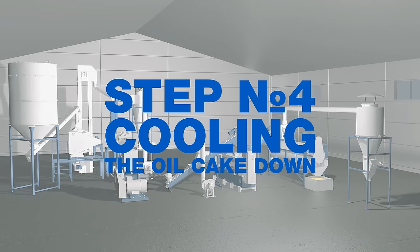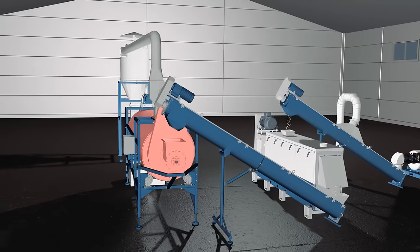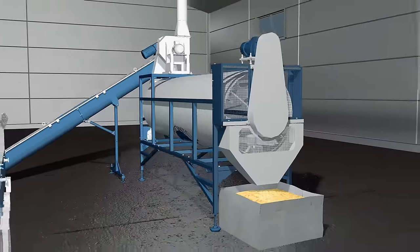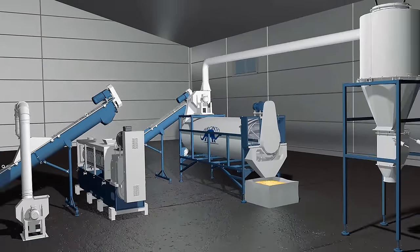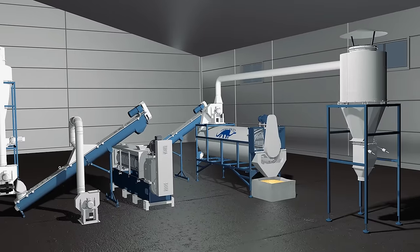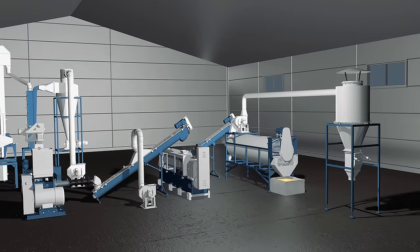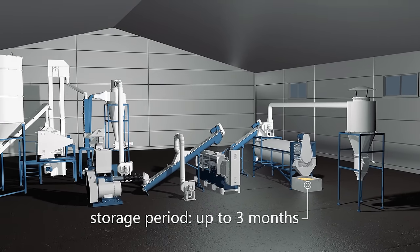Step number four: cooling the oil cake down. The oil cake is fed into the cooler. The cooler's tumbler rotates and stirs the oil cake down to the discharge section. The fan creates a flow of air through the raw material. Heat is exchanged between the cold air and the hot oil cake. After the oil cake has been discharged from the cooler, its temperature is 10 to 15 degrees higher than the temperature in the shop. The resulting cake is ready for storage for up to three months.